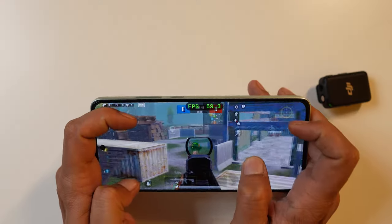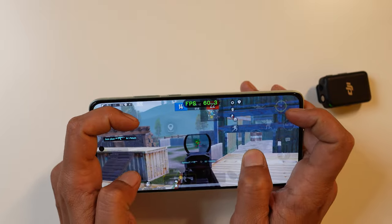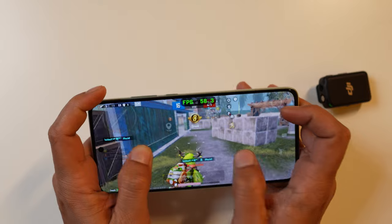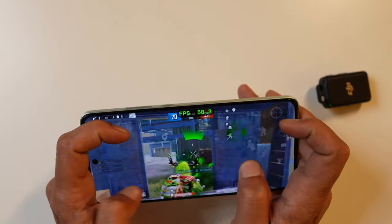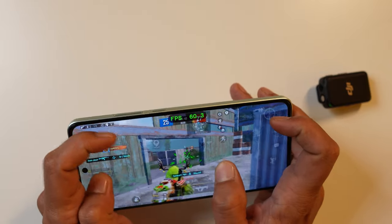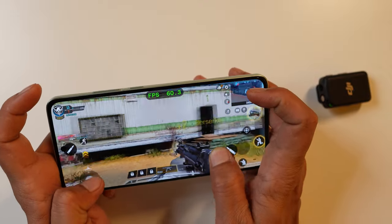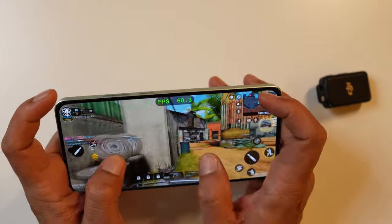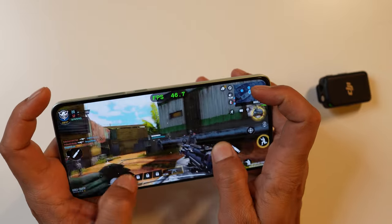We tested gaming with BGMI and COD Mobile. It's not a gaming-centric phone, but casual gaming works without problems. I use four-finger controls with full gyroscope — performance is smooth and reliable with no major frame drops. In BGMI, the average FPS was above 55. In COD Mobile, it mostly ran at 60 FPS constant, though the average across the session was 50 FPS. It's a good device for casual gaming and can handle heavy tasks too.